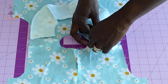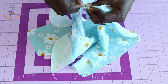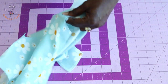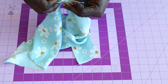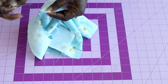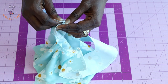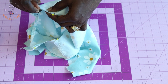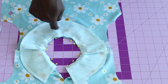Pick up the facing at the shoulder seam and place it on the top dress with both front fabrics facing each other. Put both shoulder seams together and secure with a pin. Repeat on the other side, then align the center back pieces and secure with pins. Continue pinning the facing all around the neckline of the top dress.